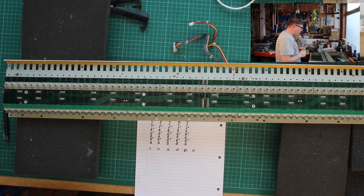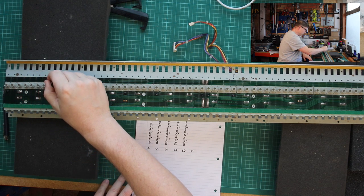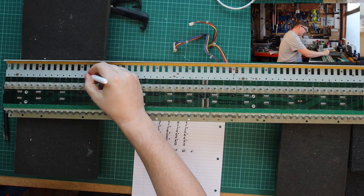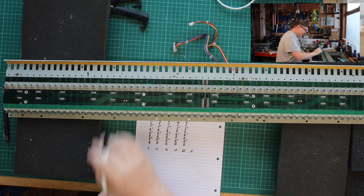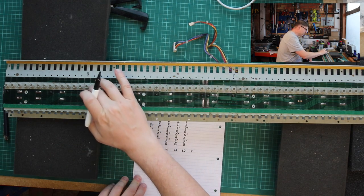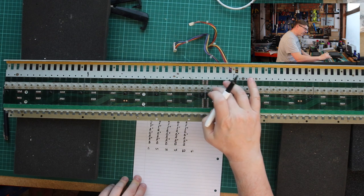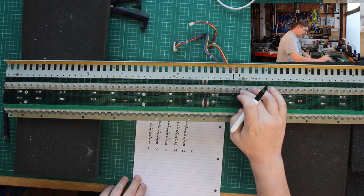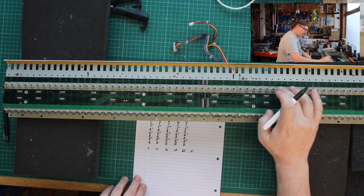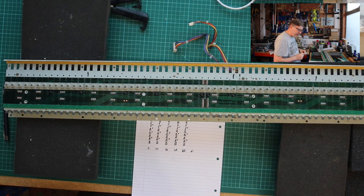So key number 14: 1, 2, 3, 4, 5, 6, 7, 8, 9, 10, 11, 12, 13, 14 - that one there should be key number 14. I'm doing this with whiteboard marker so I can just wipe it off - I'm not permanently marking the keyboard. Then counting up to 37, and 37 - look at that. So that's 37, that's the dead key. That's 38, an iffy key. And carrying on: 50 - that's the fourth of the keys identified.